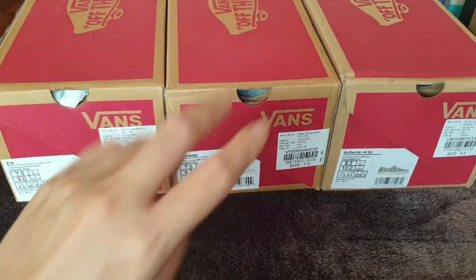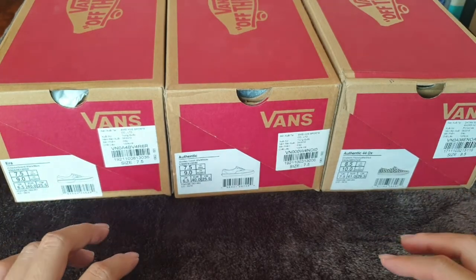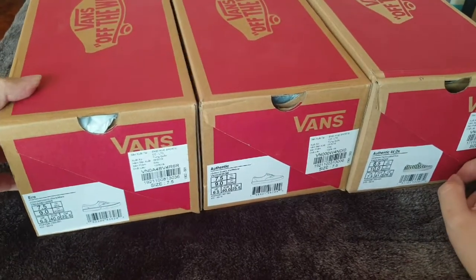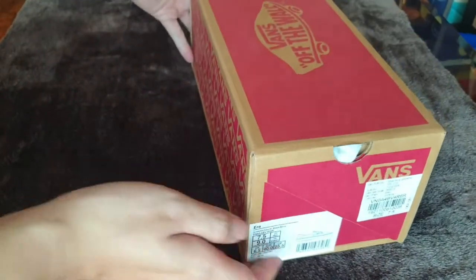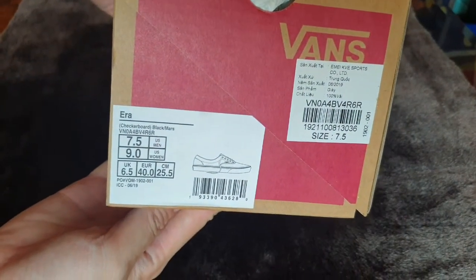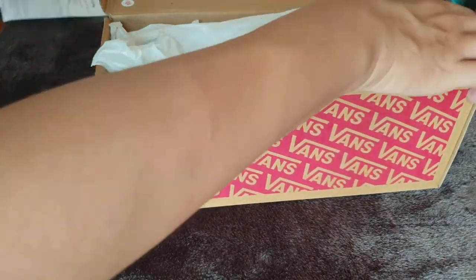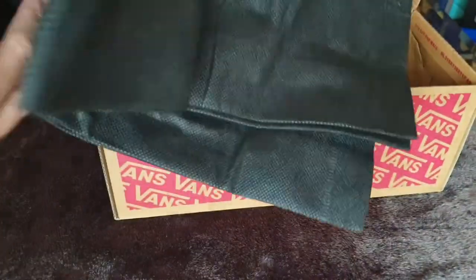We might see some minor differences that are very difficult to see in real photos of the sneaker. Let's have a look. First I'll start with the Van Aero. This is our baby Van Aero and I have this model in size 7.5. This is the full box model with a bag, as you can see.